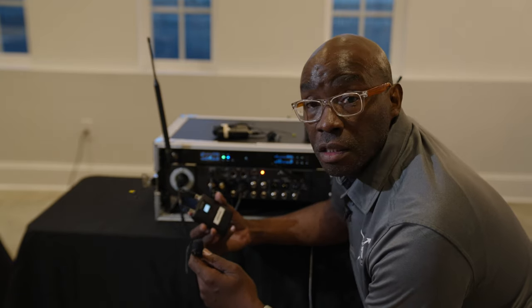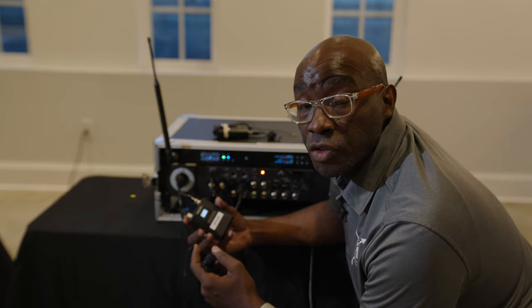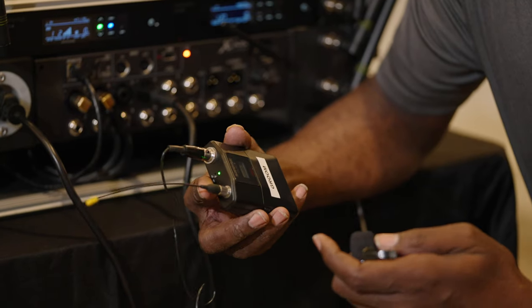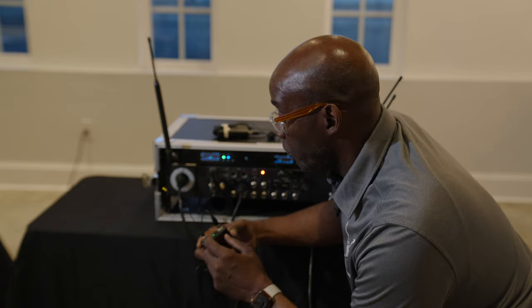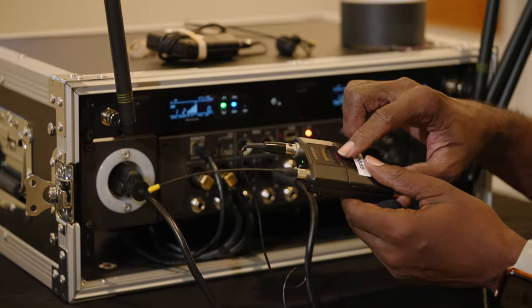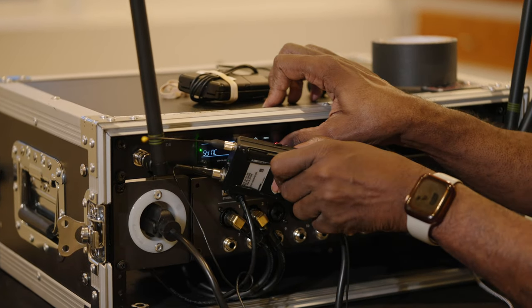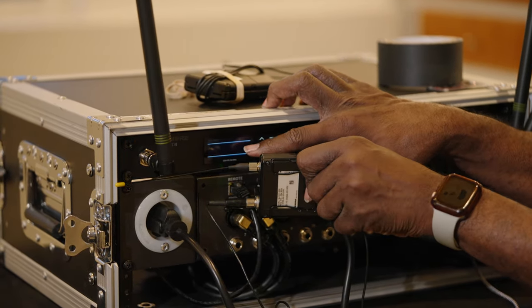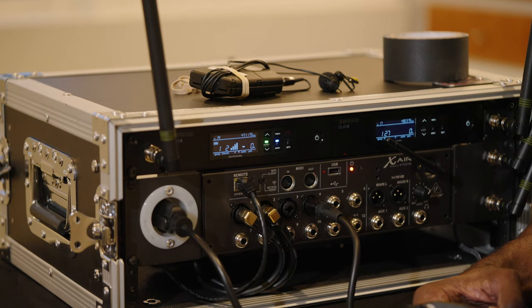We've got lapel mics and we need to set them up. They're labeled, and you're going to do the same process for both mics, but they'll be labeled differently. For the groom's mic, you're going to turn it on and press sync — the meter window is right here. You can see it's syncing. Simple as that — the mic is synced and ready to go.